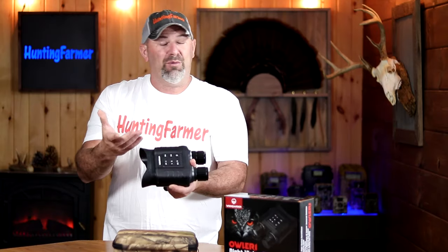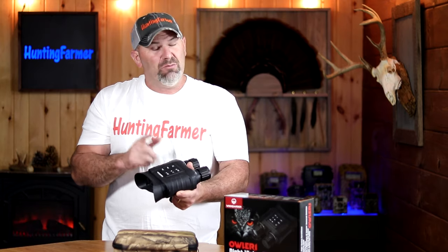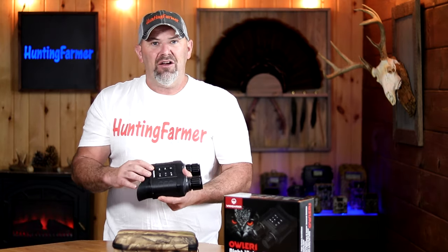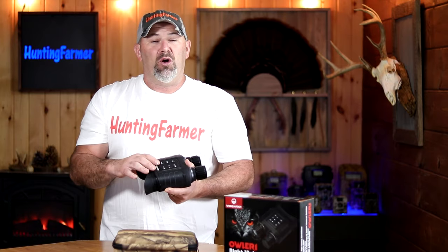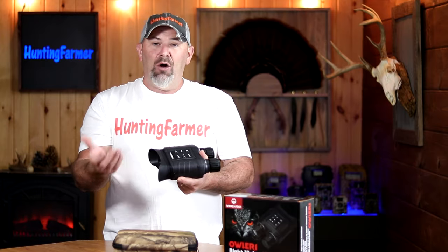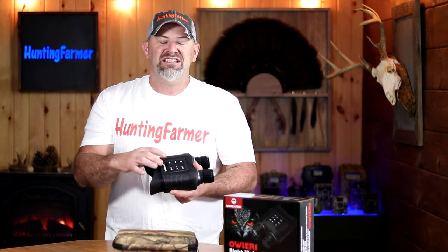Next I'm going to peel off the protective coating on all the lenses and put in eight AA batteries. I'll be showing you sample photos and videos taken with this unit so you can see what type of quality to expect. We're also going to see how well and how far you can see in complete darkness. Lots of testing right ahead.